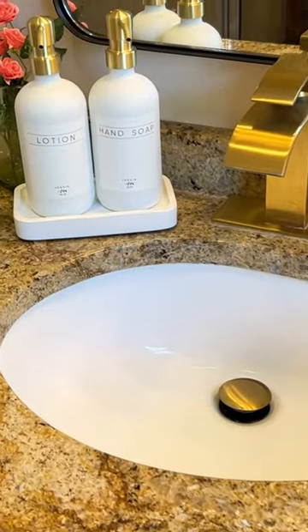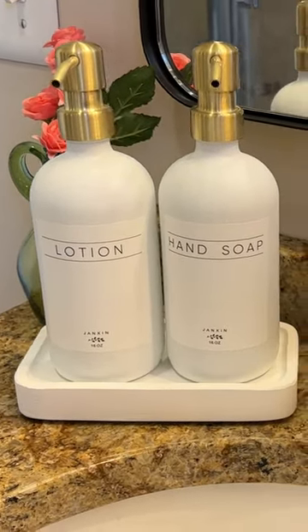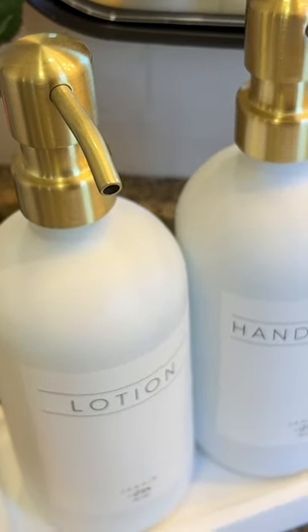There are just so many different shades of bottle and even pump styles that you can get. And in general, these are just really nice quality. They look really great and they just add such a nice vibe to your space.